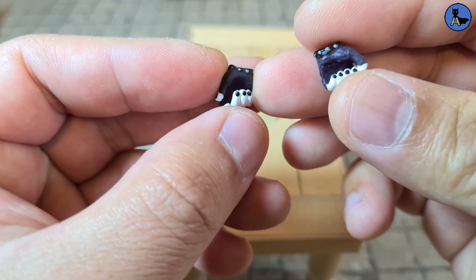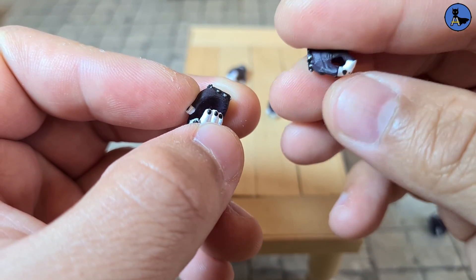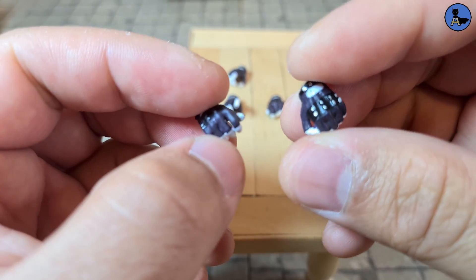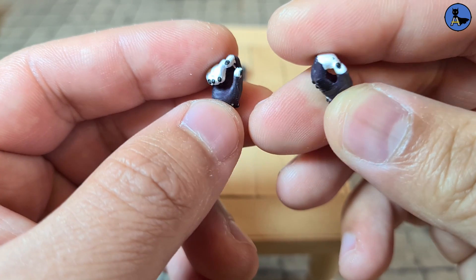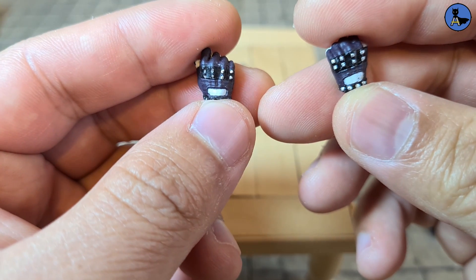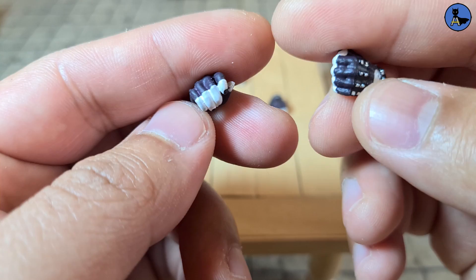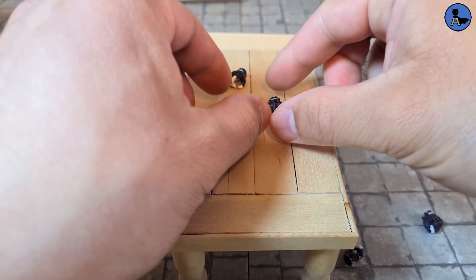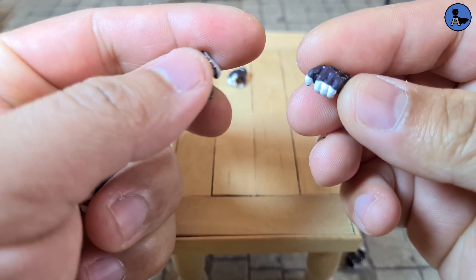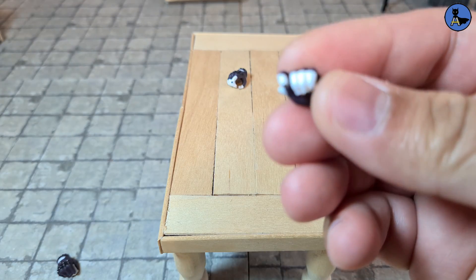Moving on to the other hands — one looks like a cane hand and another I'm not sure what it holds, maybe the cane in a different way. They both look all right; the nails are painted on all of them, which is a nice additional touch. The spikes are painted on and there's less paint flaw compared to the fist hand.